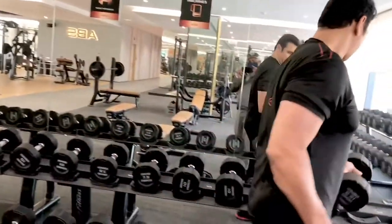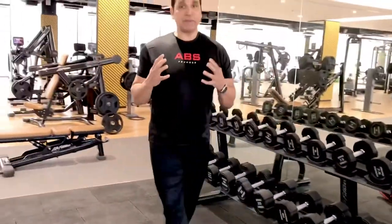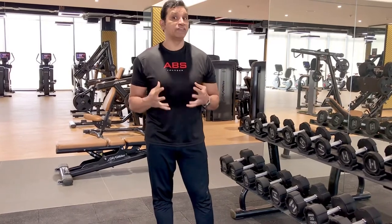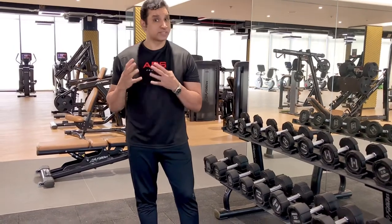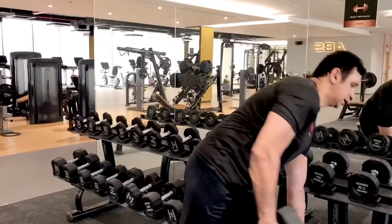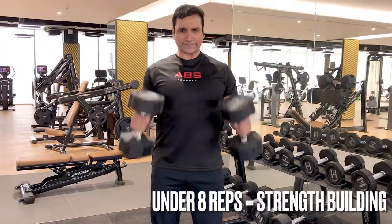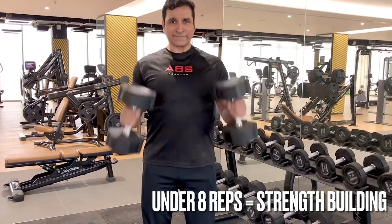If my goal is only strength building, I need to go heavier where my repetitions are only five, six, seven, or eight reps — lower reps, heavier weight. This is very heavy and this is strength building. I won't be able to do more than four to five reps.